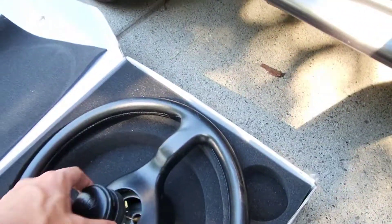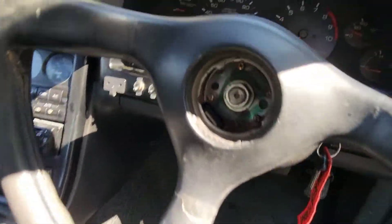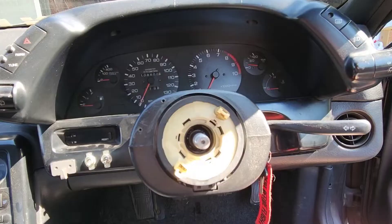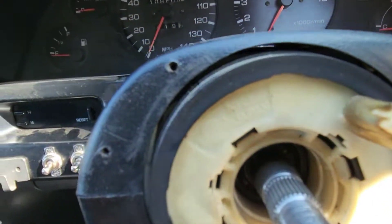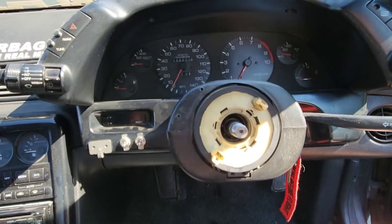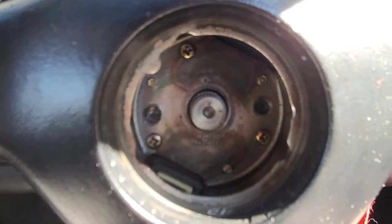Next step: remove that and figure out what size that is — it's a 19. Then you just got to kind of shake it to get it off that shaft there. A little bit of wiggling back and forth and it pops right off.